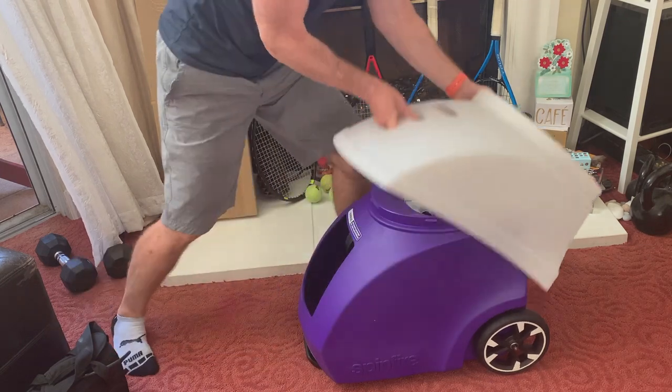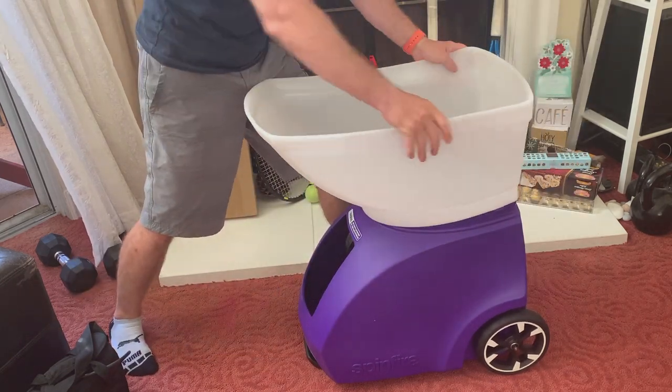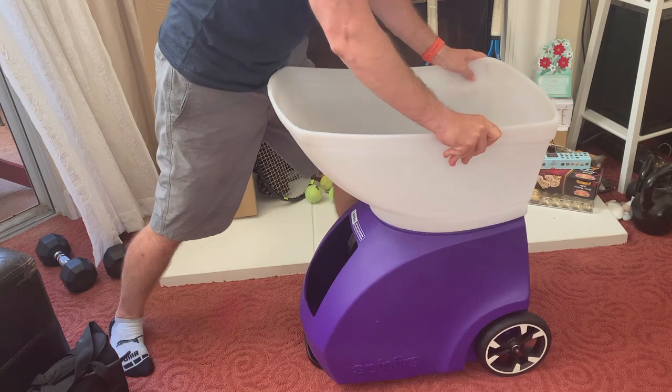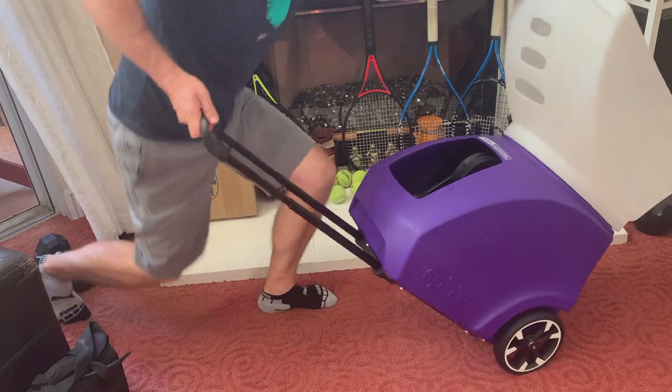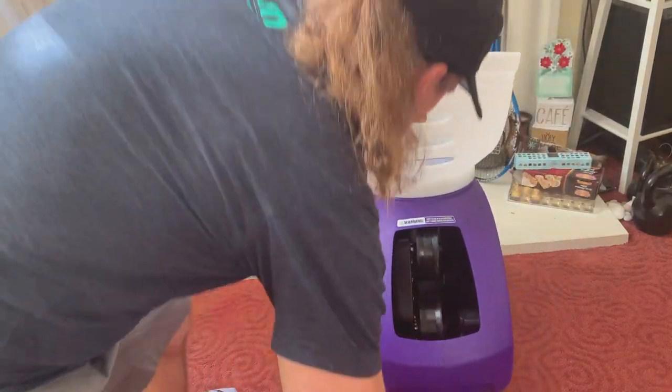Assembling your SpinFire is the easiest part. Detach the hopper — apply some force when you get the hopper off its resting position. Roll the hopper upright, align it correctly, and push it down until it locks into place. Ready to roll.